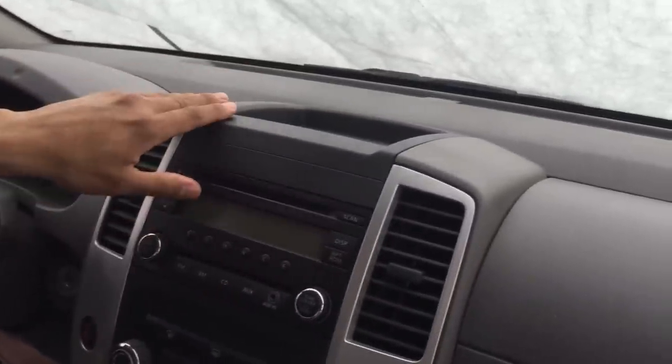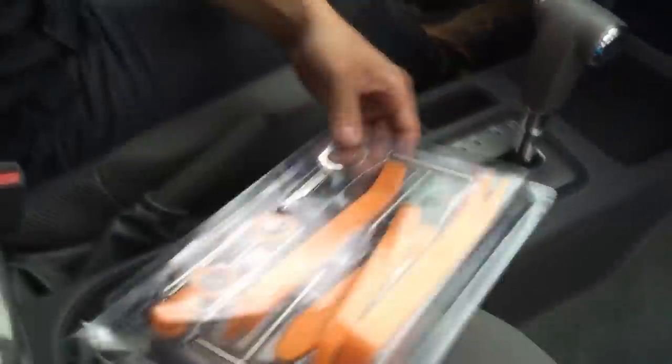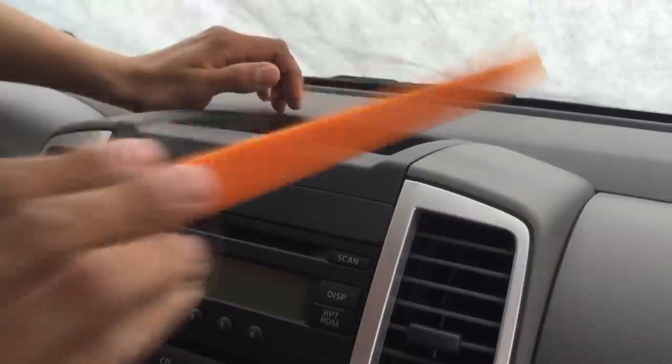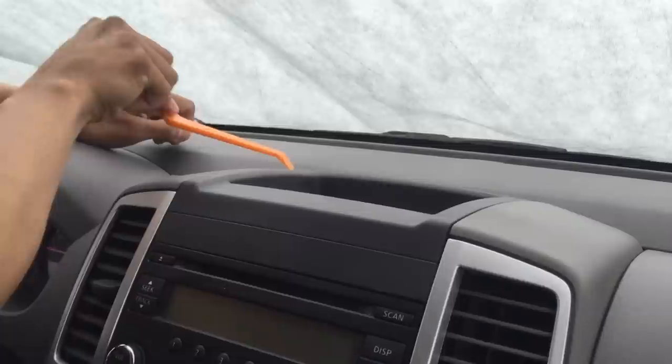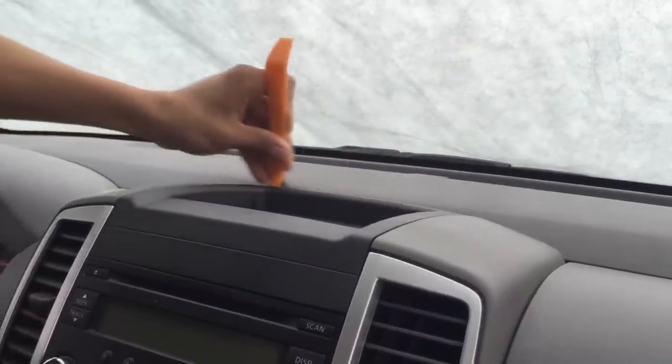Okay guys, so we're ready to take out this 2014 Nissan Frontier dash stereo. We got this set of tools from carjoin.com — I recommend getting this set. We're gonna take this cover up; there are four clips, one here, another here, one more here, and the last one here.